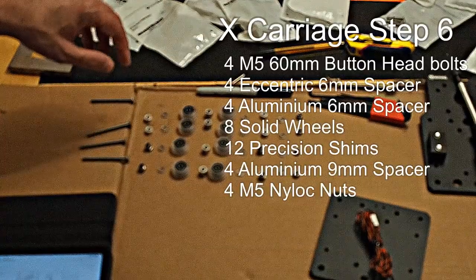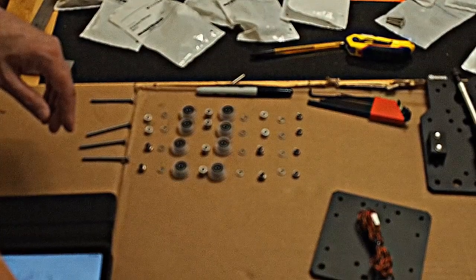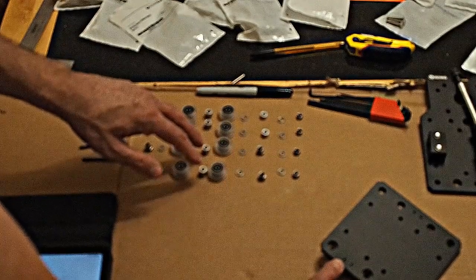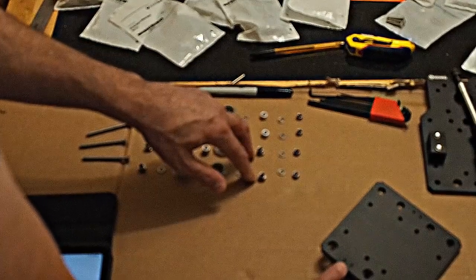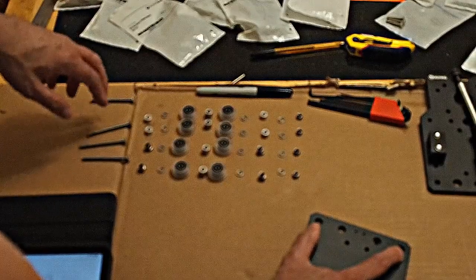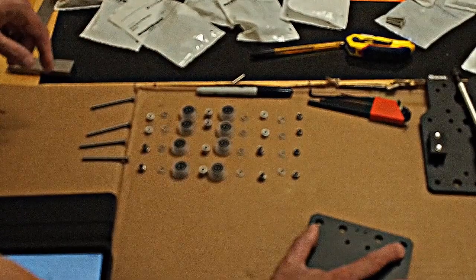It's time to add on the X-axis wheels. All hardware is laid out. We have four 60mm bolts. For the bottom side — the side with the limit switch — we have two 6mm eccentric spacers, two shims, two wheels, two 9mm aluminum spacers, two wheels, two shims, and back to two 6mm eccentric spacers. For the other side we'll continue with two shims and two nylock nuts. For the top side everything is the same except instead of the 6mm eccentric spacers we'll use the 6mm aluminum spacers.